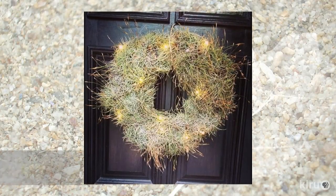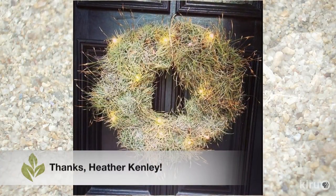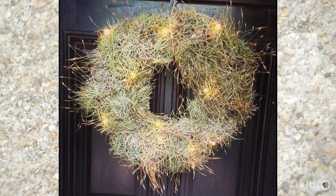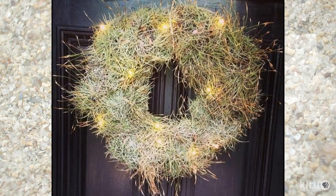Our viewer picture goes to Heather Kinley for her cute holiday wreath made from ball moss. She used a straw wreath and U-shaped metal pins and it only took about 10 minutes to make. Her idea makes a great wreath all year long and you can even add seasonal berries or dried flowers from the garden. Thanks Heather!